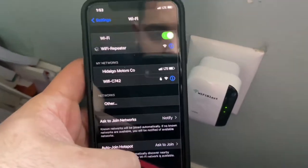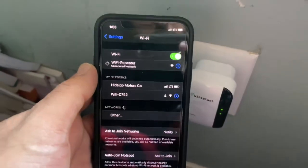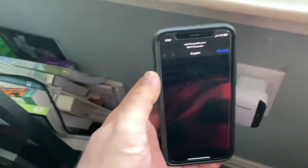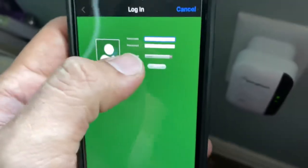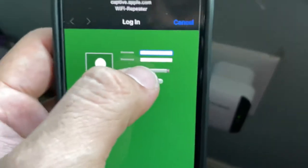Once you're connected, it's going to take you to a router — holiday router, right here. It's going to take you to their own login website.